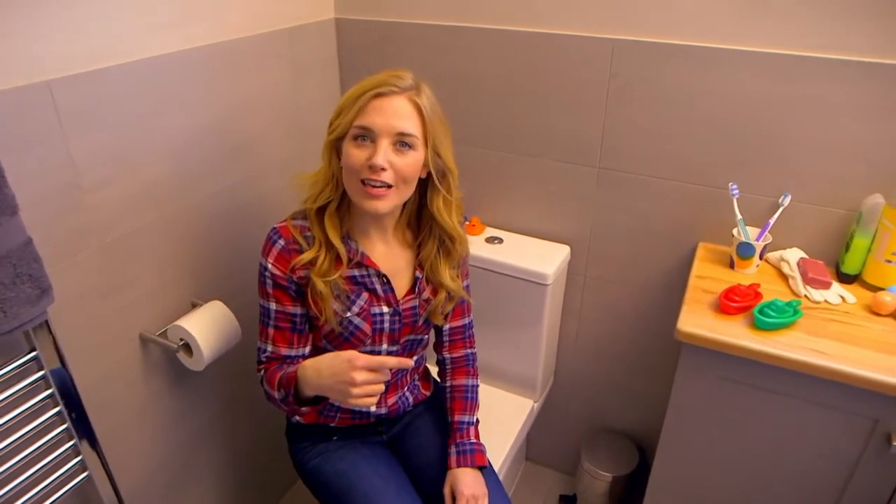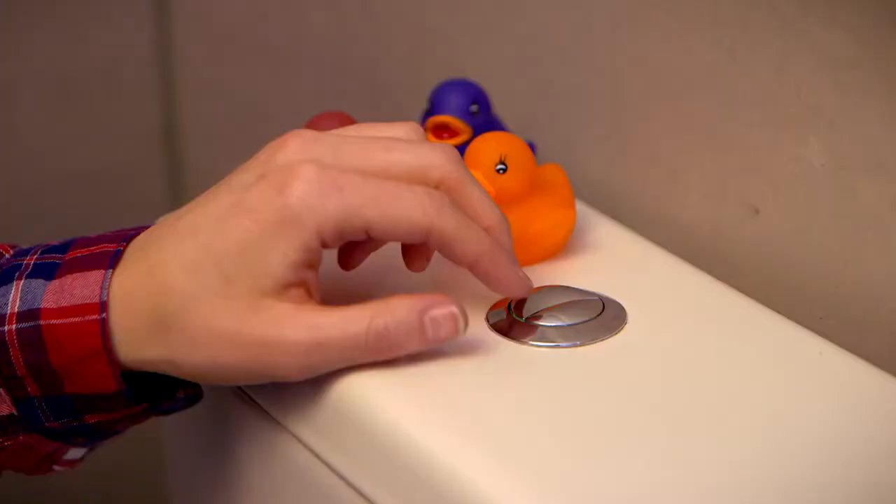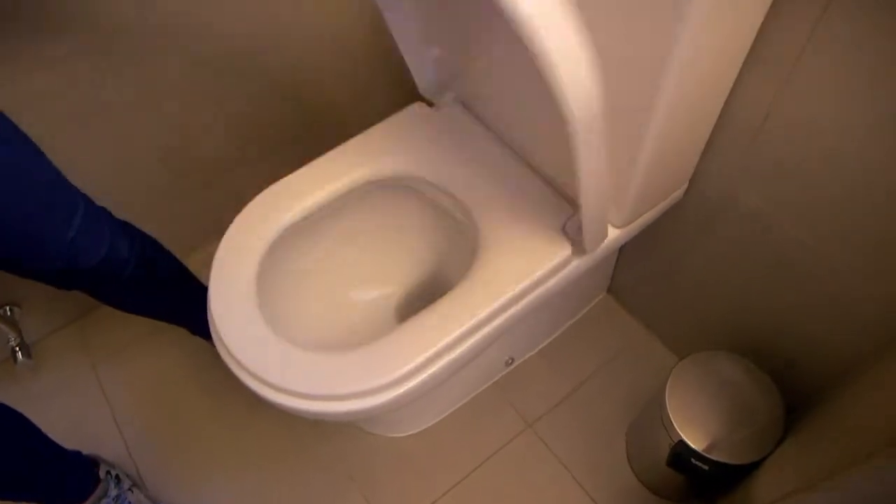So that's how a flush works. Have you heard that gurgly sound before? Let's listen out for it, shall we? Ready? Here comes the gurgle.